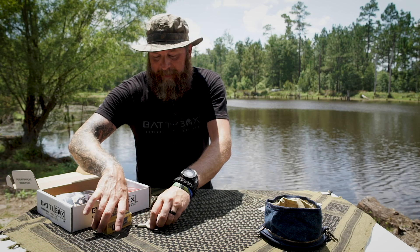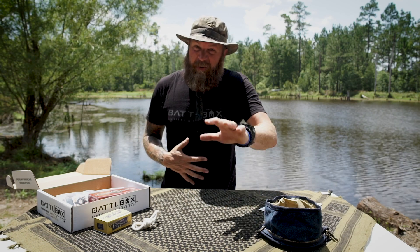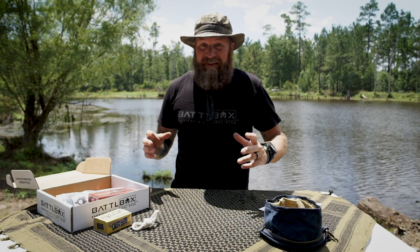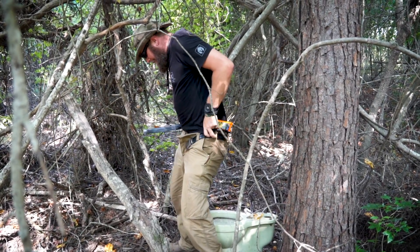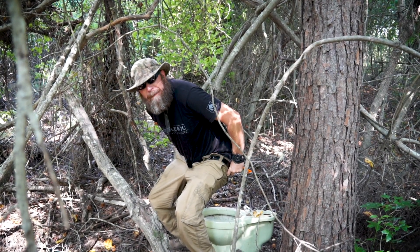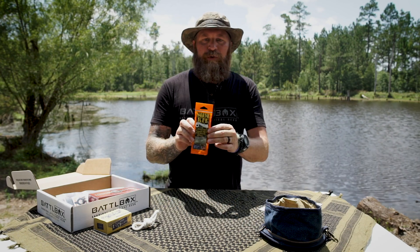Now for the third item. You ever get that uneasy feeling when you're out in the woods — you just gotta go? Trouble in paradise. We've all been there. If you haven't, you ain't spent enough time out in the wilderness. We don't always have the luxury of a nice porcelain toilet, especially out in the middle of the woods. Well, we've got this right here as the third item in the basic box. It's a shite kit — we'll say shite, this is a family show.